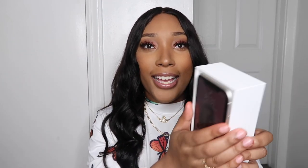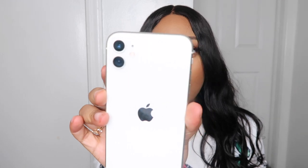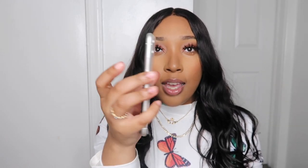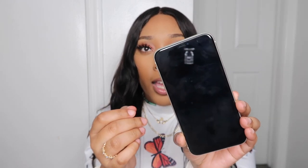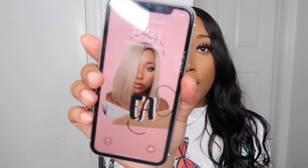First things first, let's open her up. I opened it already and set the phone up, but I just wanted to reenact it for you guys. This is what the phone looks like — it has the two cameras. This is what the front looks like and this is what my lock screen looks like.